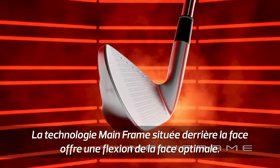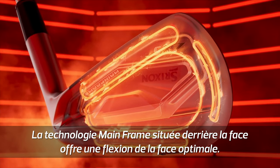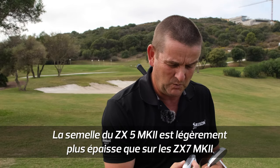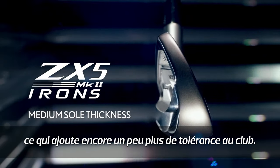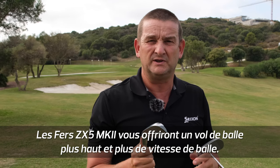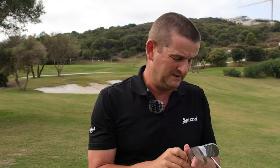Mainframe technology, where you have channels and grooves cut into the back, gives excellent face flexion. You can see a slightly wider sole than the ZX7, so a bit more forgiveness there, but it still has the sole notches. So if you're looking for maybe a little higher flight and a little bit more ball speed, this club will work really well.